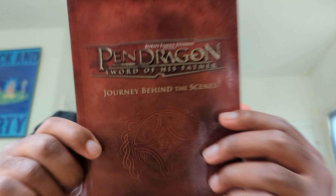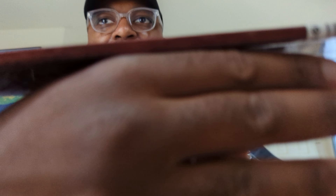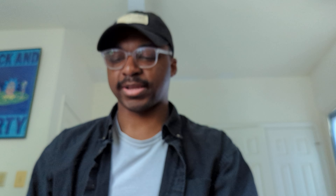And now, adding to this collection, is the Pendragon Sword of His Father Journey Behind the Scenes book. Look, this is what the front here looks like. There's not really much here on the side. And then in the back, this is what the back looks like — a little description of what you can expect out of the book.